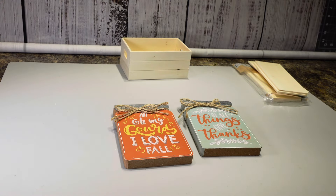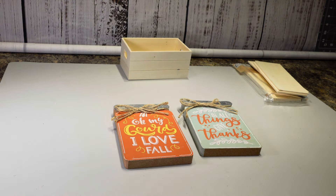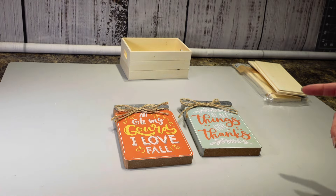Hi everybody, it's Christina. Welcome to my channel. I got some craziness going on in my brain right now. I'm not 100% sure how I'm going to do this, but I'm going to give it a shot.